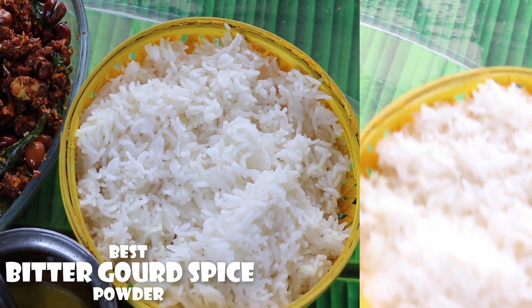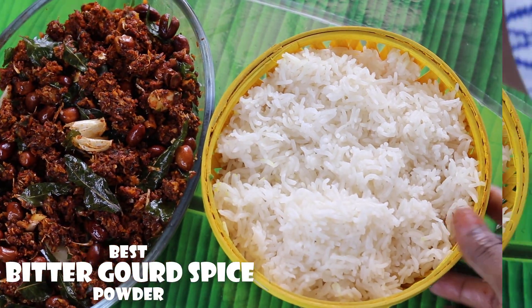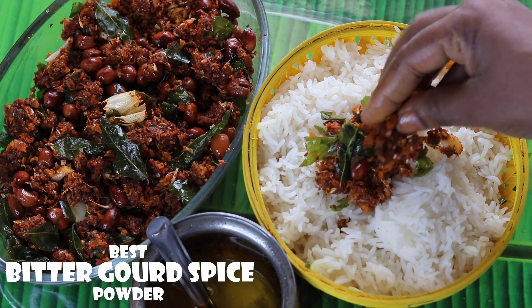Hi, I am Lakshmi. In this video, I am going to show you a special recipe. It's the KAKARKAI Kaarum.